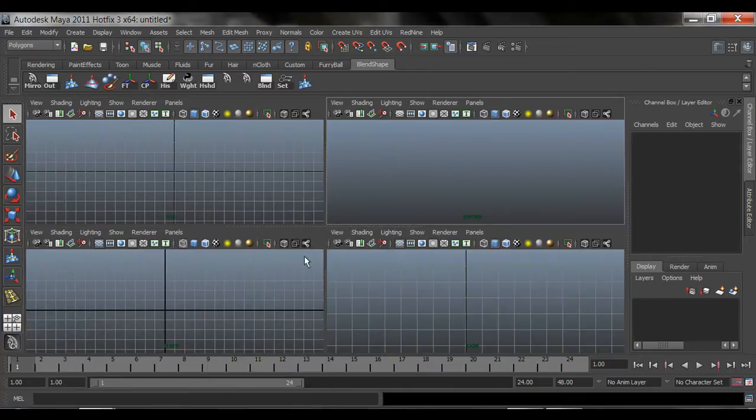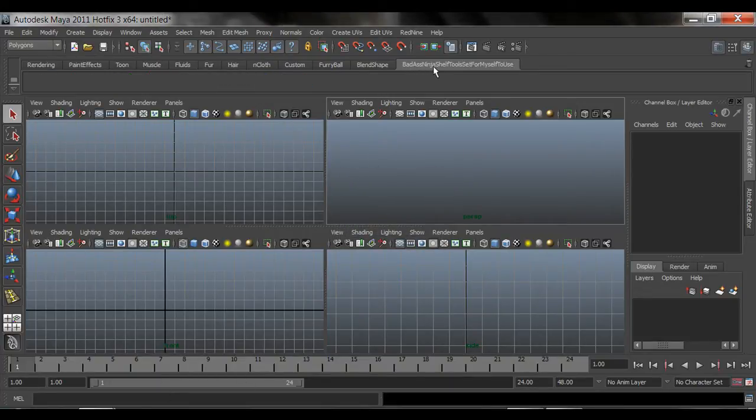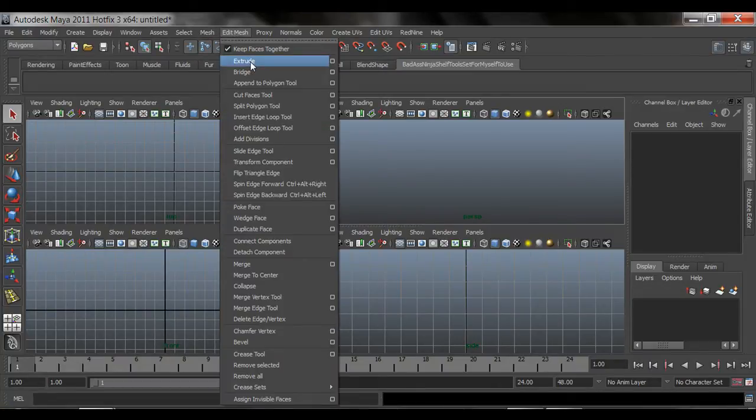First things first, we're going to create a shelf with a lot of the tools that we're constantly going to be using. Very quickly, you come in here where it says the down arrow, you say 'New Shelf,' and we're gonna call this one the 'Badass Ninja Shelf Tools Set.' So there it is - my Badass Ninja Shelf Tools Set. This is custom; now you see here it's empty, there is nothing here. Go under Polygons, then Edit Mesh, then Extrude. To add this to the shelf, hold Ctrl+Shift and click on it.